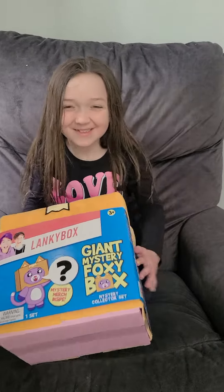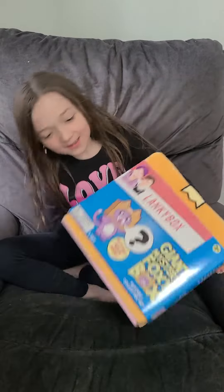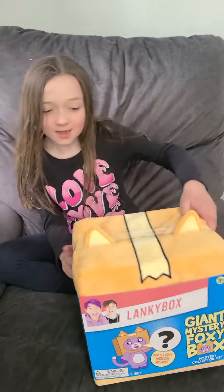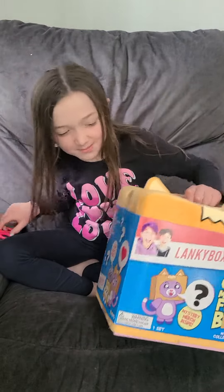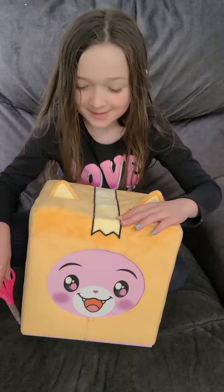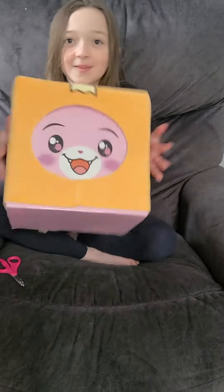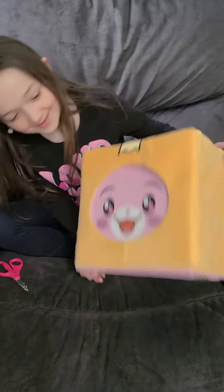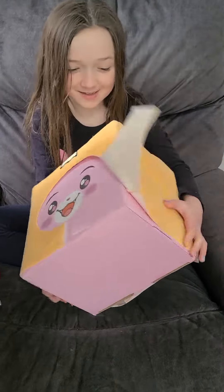I'm going to open a Linkybox foxy mystery box — a giant foxy mystery box. This is my first Linkybox toy that I ever had. This is a giant foxy head. I am super excited to open this.